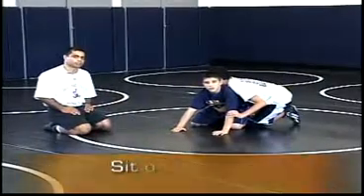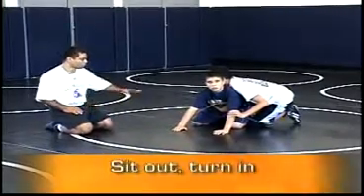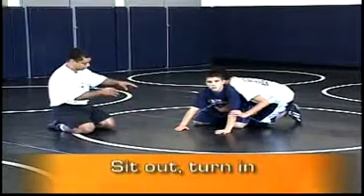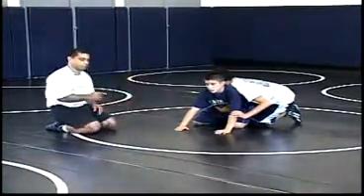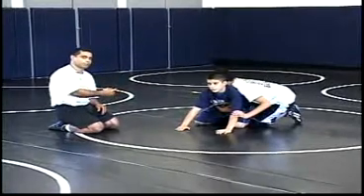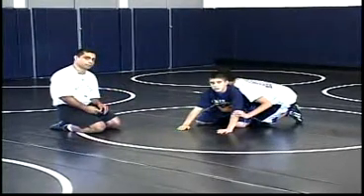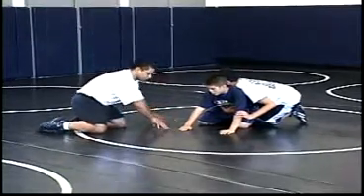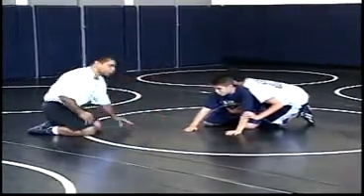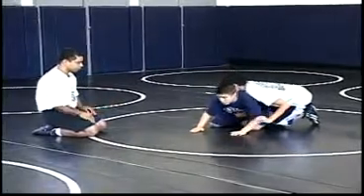For the sit out technique — sit out turn in — the bottom wrestler is basically going to jump out with his feet and sit to his butt, then be ready to turn back into his opponent quickly to prevent him from coming around behind. His feet are going to come out to about here and he's going to sit right to his hips, ready to turn back into him. It's demonstrated as such.